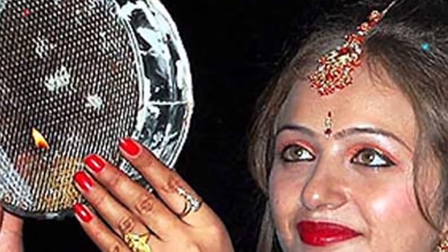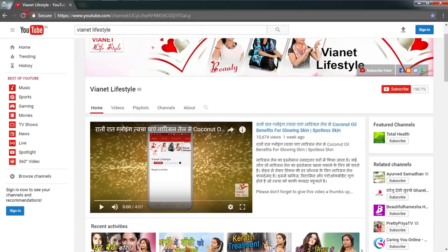तो आज की इस beauty video में हमने जाने tips to look beautiful on this Karwa Chauth. For more such videos, subscribe to my channel.